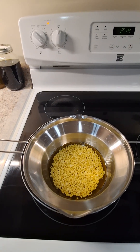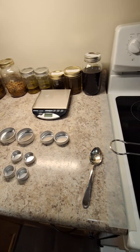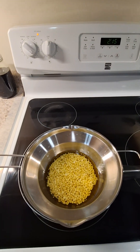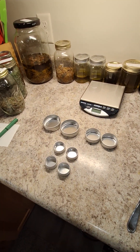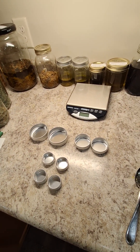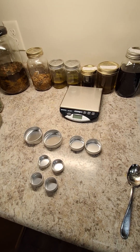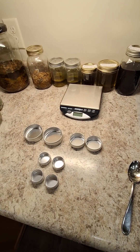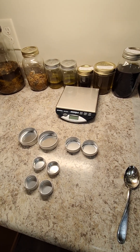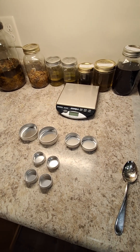While my beeswax is melting I got my tins ready to go. An important thing to note is that if you are going to be washing your tins or disinfecting them before you put your salve in there, make sure that they are super dry before you put your salve in. Oil mixed with water will equal bacterial growth, which you obviously do not want. So that is something to keep in mind — very, very important.